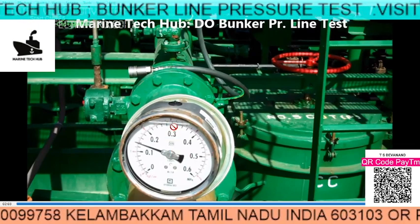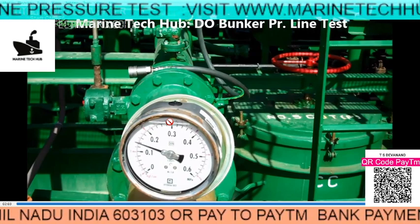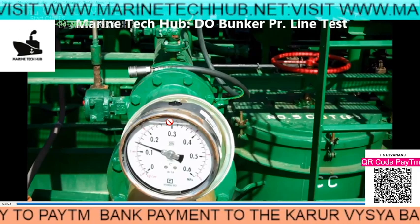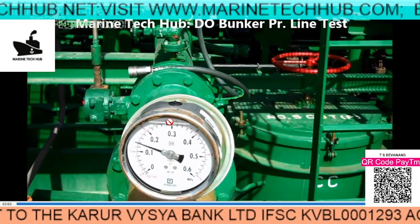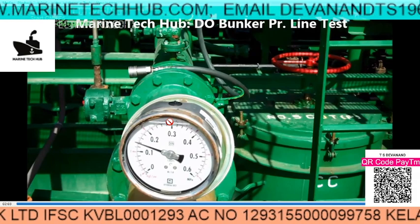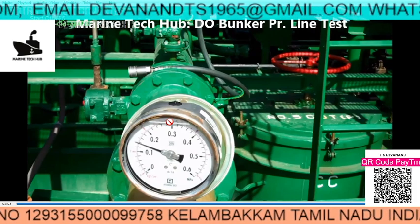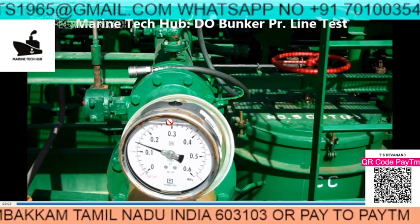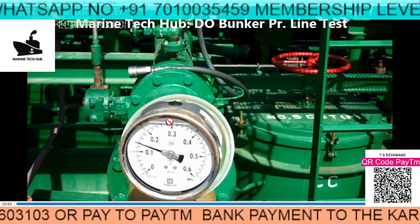If you have any message regarding this, you can contact me. My WhatsApp number and email address are shown on screen. This kind of pressure test normally carries a lot of risk, so you have to conduct a Toolbox meeting and risk assessment before doing it. When you are doing the pressure test it should be done at sea, because there is always a possibility of fuel oil leaking from the flange. Okay guys, have a nice day, thank you.